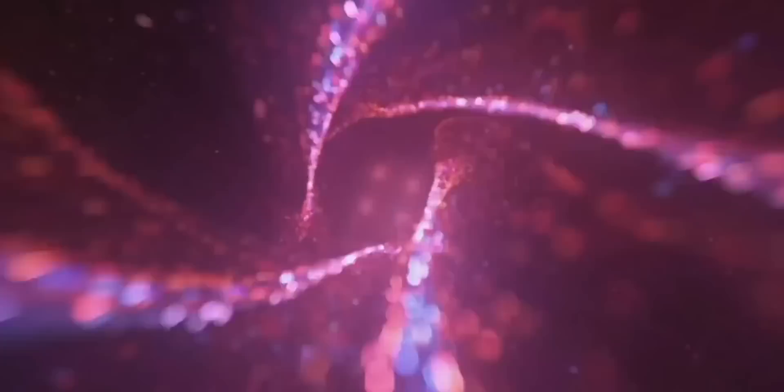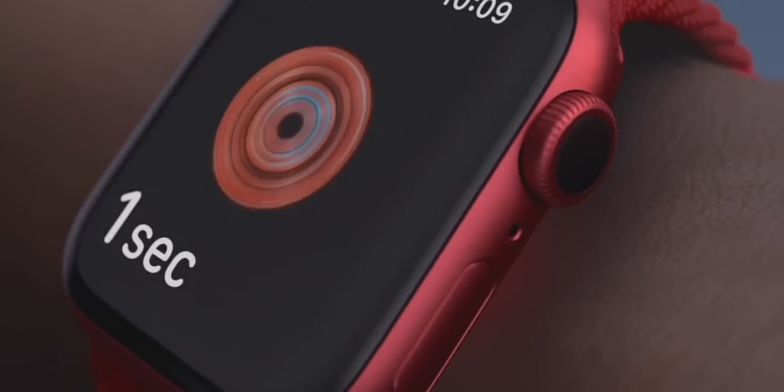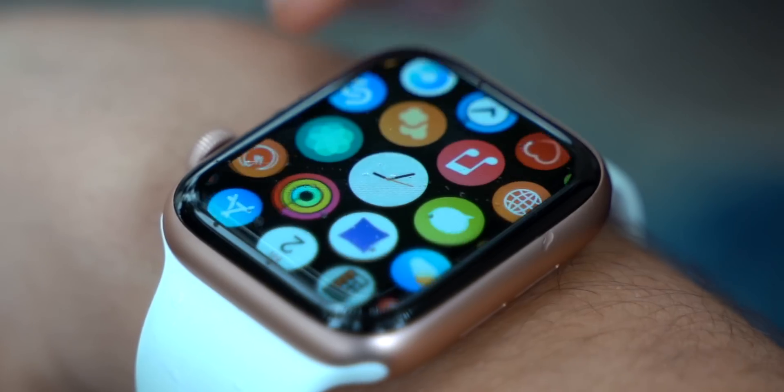I actually interviewed somebody on the channel whose life the ECG feature saved — that interview will be linked up right here. The brand new Blood Oxygen app is also exclusive to the Series 6; you will not be getting it on the SE. Blood Oxygen is another health feature that's great to have, but if you don't have it, you're probably going to be fine without it.